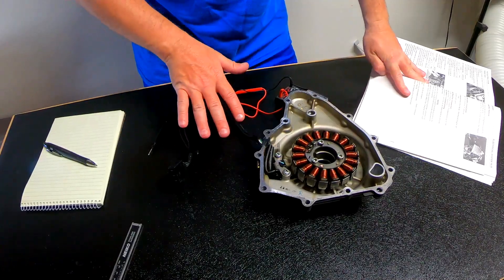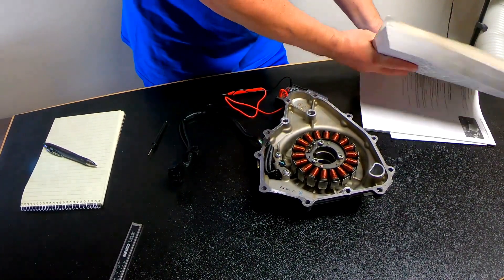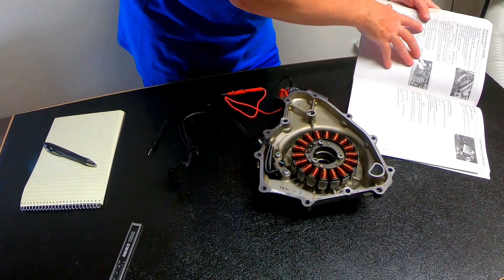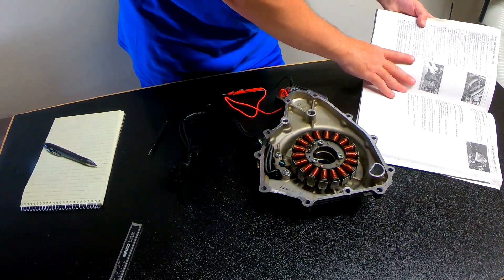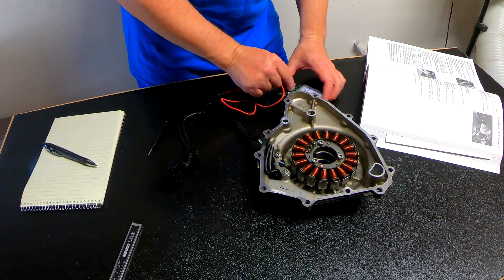I'll do a future video with the dynamic test, where we'll actually be checking in AC volts, whereas here we're going to do it on resistance. So I'm going to set my multimeter to ohms. The first thing I'm going to do is open up the Ninja 400 service manual, go under electrical systems, charging, and go down to stator coil resistance. The acceptable reading should be between 0.05 and 0.6 ohms — so this is a very low number. I'm going to put this on the lowest setting on my multimeter.